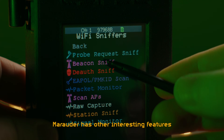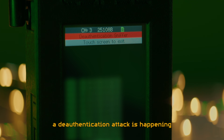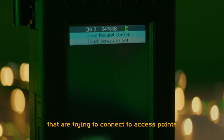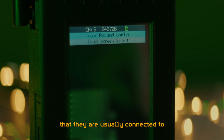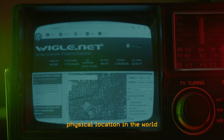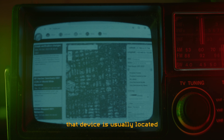Marauder has other interesting features, such as detecting if a de-authentication attack is happening, and a probe request sniffer which looks for packets from devices trying to connect to access points they are usually connected to. This is valuable information because most access points' physical locations have been mapped on sites such as wigle.net, so knowing what access points a device is trying to connect to would tell you where in the world that device is usually located.